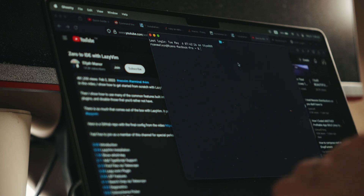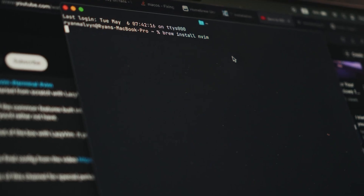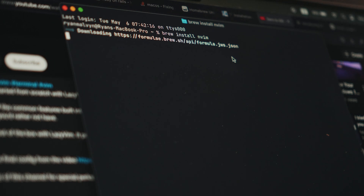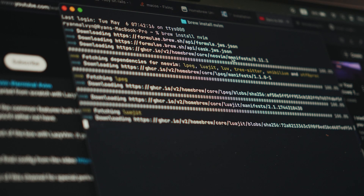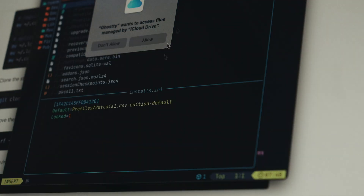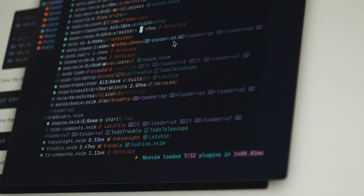If you want to try out Neovim, just run `brew install neovim`. Then go to LazyVim, where they show you how to install it in their documentation — I'll leave the links in the description. You can run Neovim inside Ghosty.